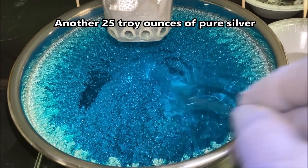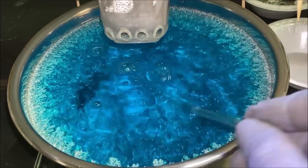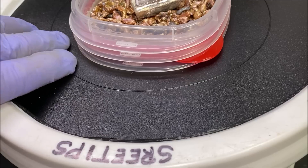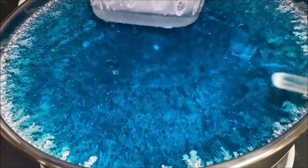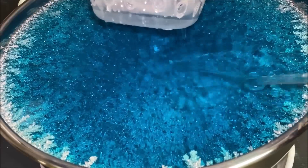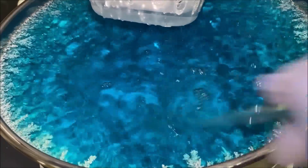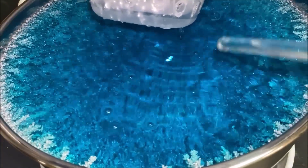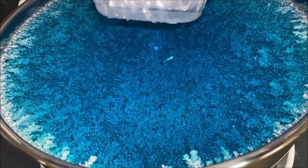Here is cell number two in the crystal formation. So far this is day five of our silver cell operations. Have a look down inside the beast — look at that big clump of silver down here, beautiful pure silver crystal. I'll give it a stir. This is day five and this thing cranks out about 10 troy ounces per day, so we should be looking at about 50 troy ounces in the beast.